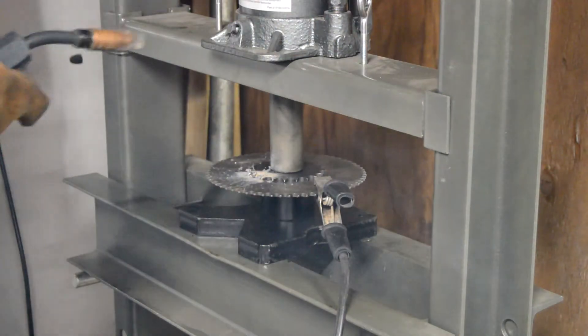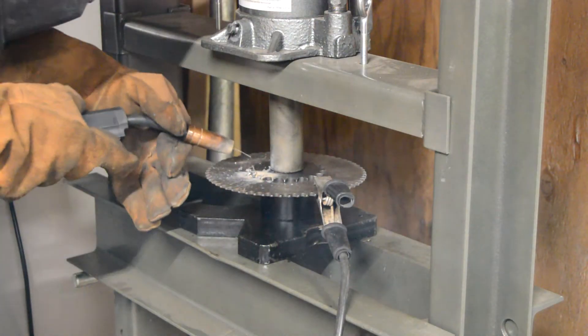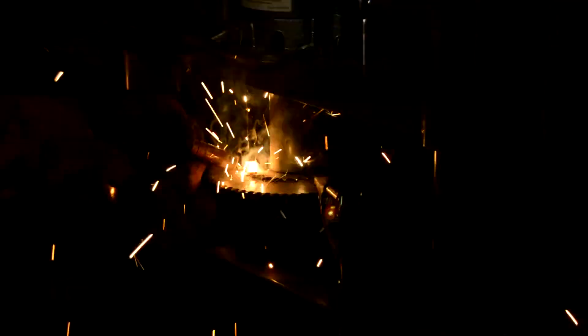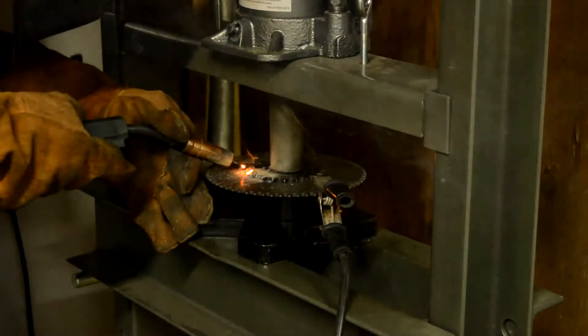Looks like we're going to need a little more current here.